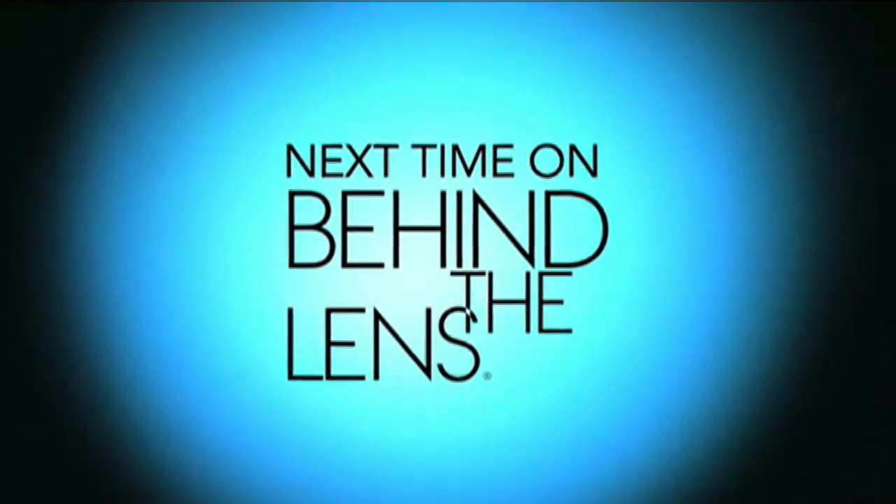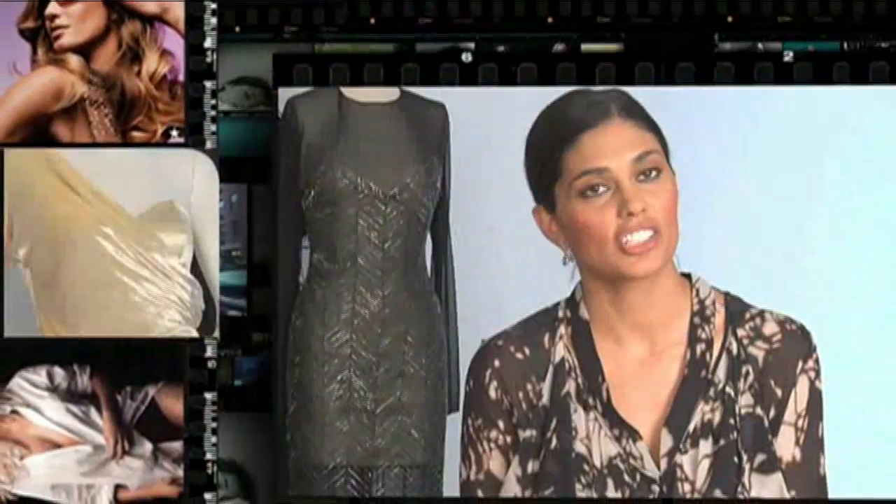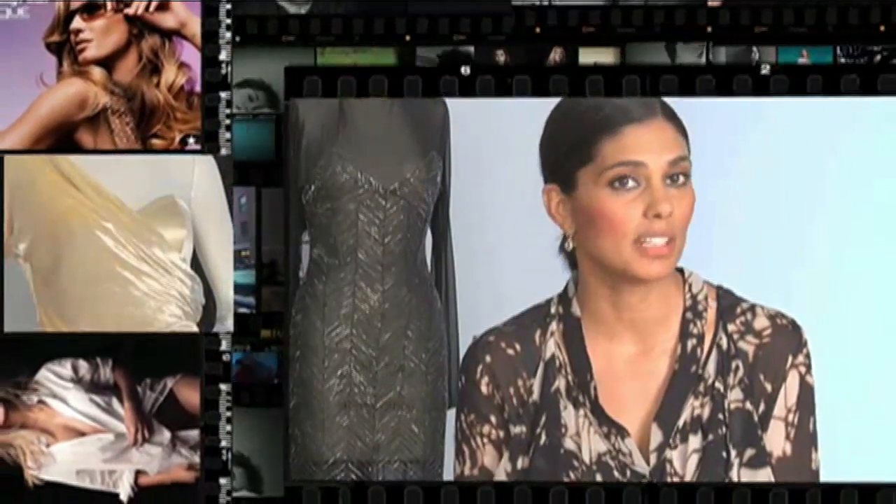We are celebrating the launch of Rachel Rachel Roy. I loved fashion so much I was willing to work any job that I could find. Because you do love it, it's not really work.